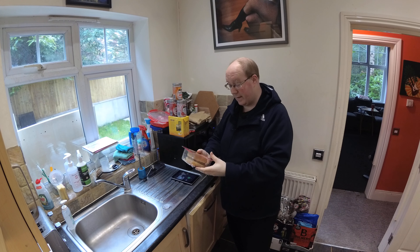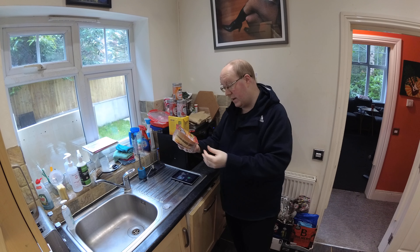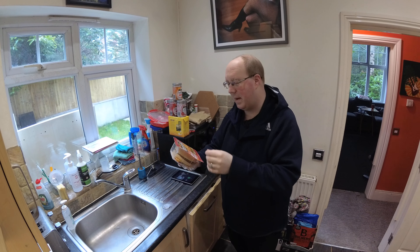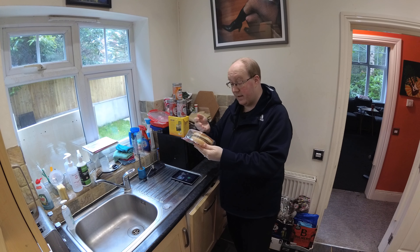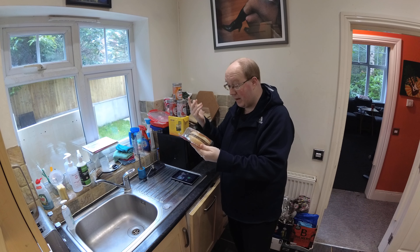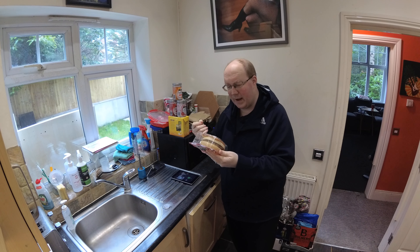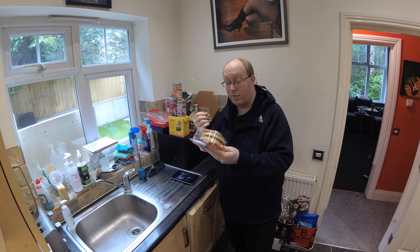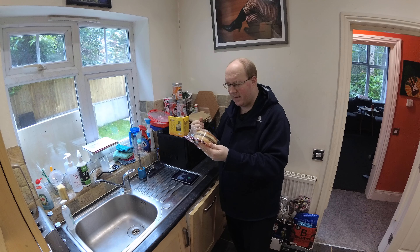So what do we know about this? Well, this is a serving suggestion depicted on the front. Heat to enjoy, keep refrigerated, made with a hundred percent British and Irish beef. Ingredients, some allergy advice, some quality promise — quarter pounder beef burger in a sesame seeded bun with a processed cheese slice and a sachet of Rustlers sauce.